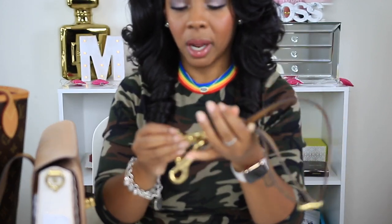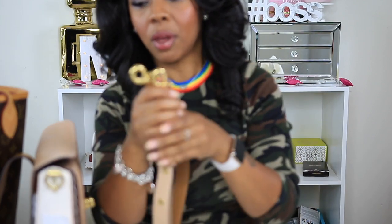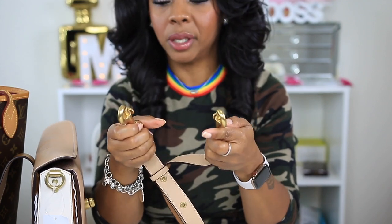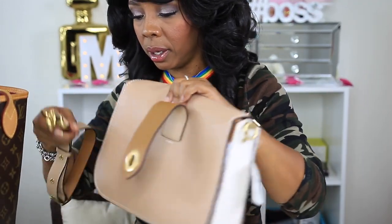That was some of the problems I didn't like about the bag. I really wasn't 100% sure about it. Again, the hardware on this particular bag is beautiful and amazing, and it does have your Coach branding on that little circle part.